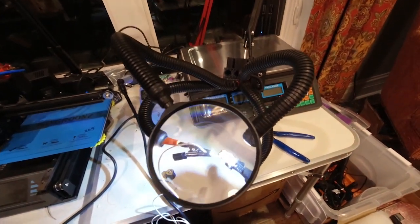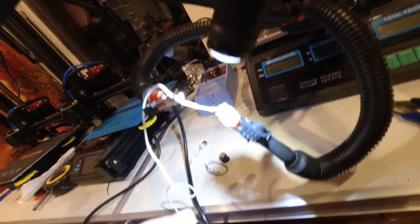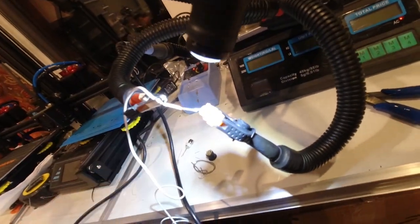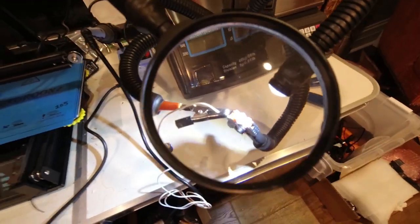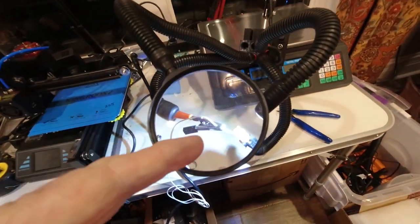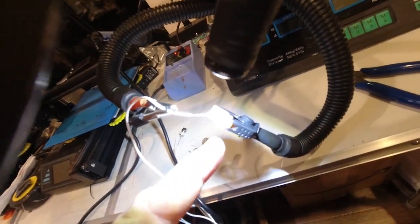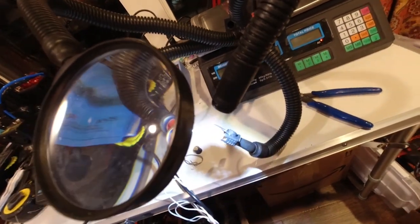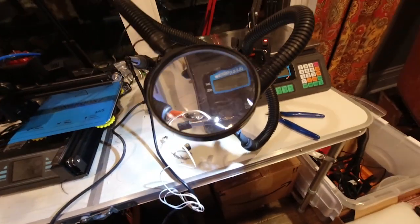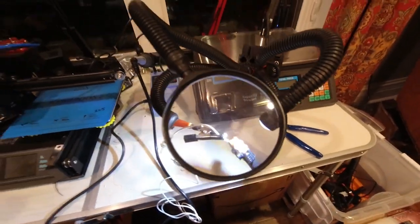We're going to be using the helping hand to solder these wires onto these LEDs. It's a little tedious thing. The magnifying glass, two clamps — one holding the LED and one holding the wire — and this additional light from the LED here will help me perform the task.